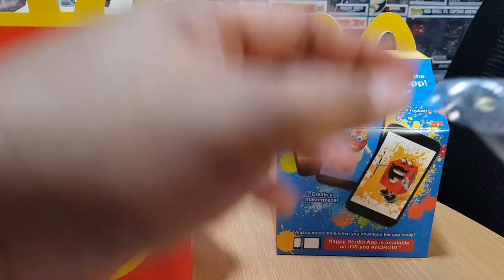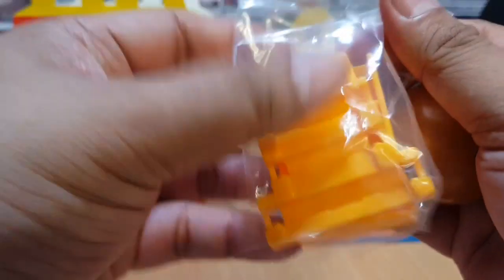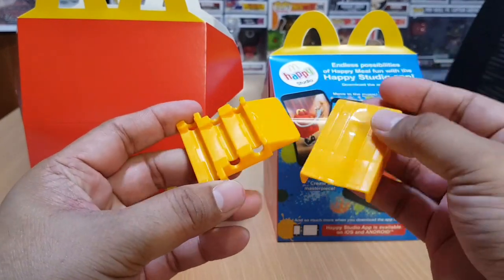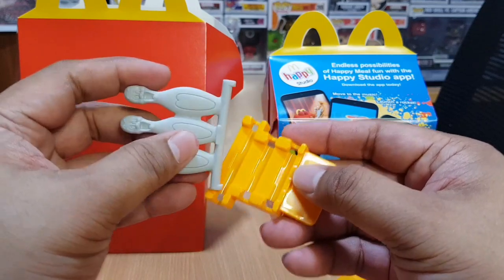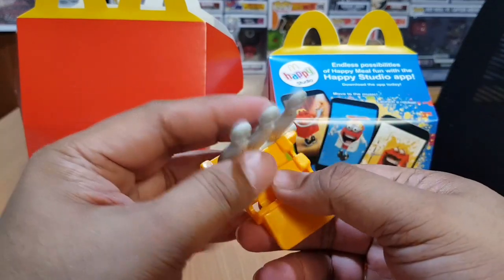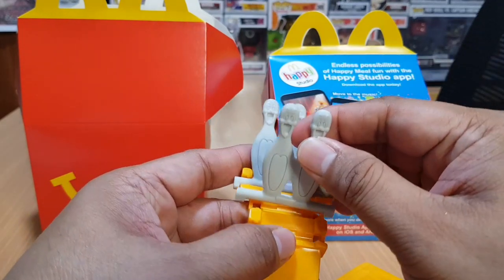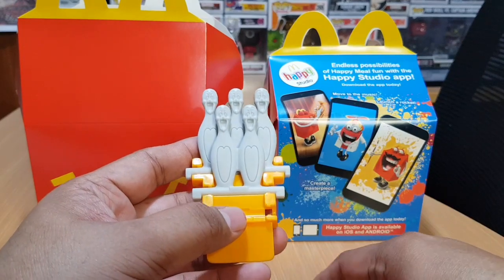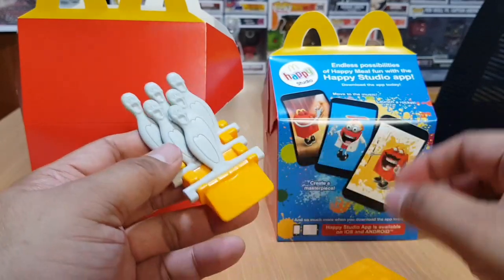We have the first part, second part, three, four, and five — so we have five pieces. We need to set this up. The back row is for the three pins, the second row is for the two pins, and the front row is for the one pin.